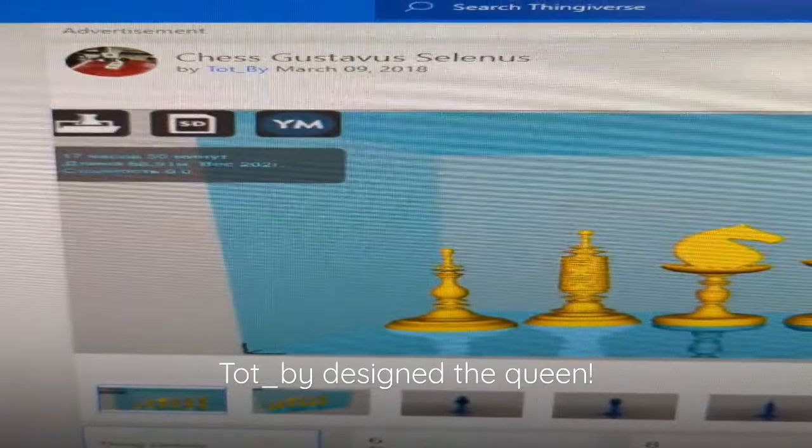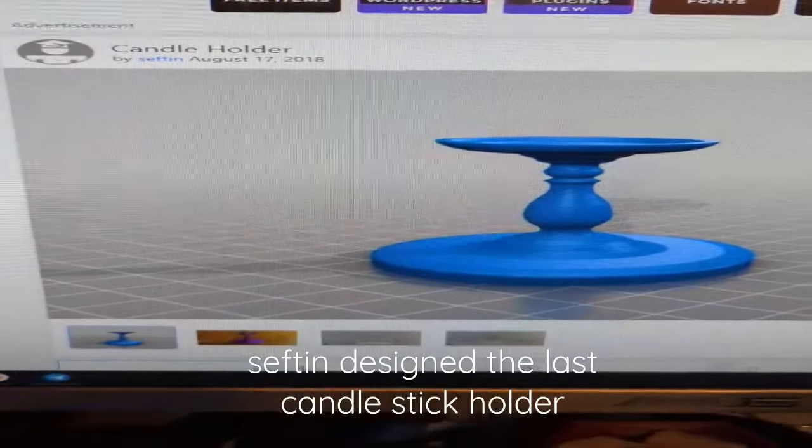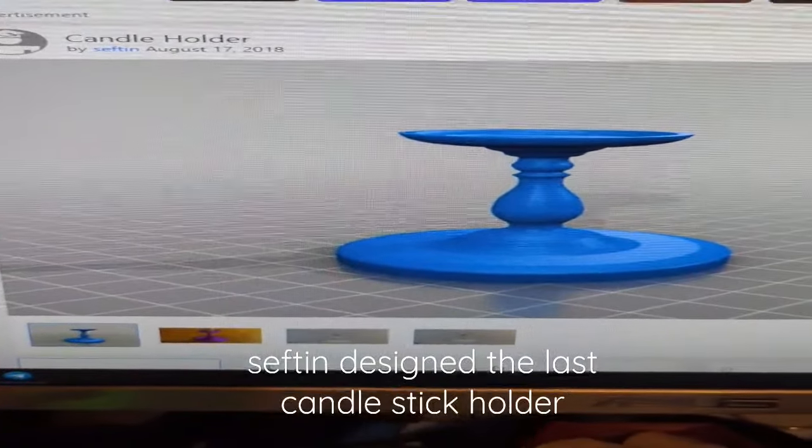Shout out to Top Pie for that Queen model, Forrest Gump for the sweet big candle, and Sefton for the other candle holder.